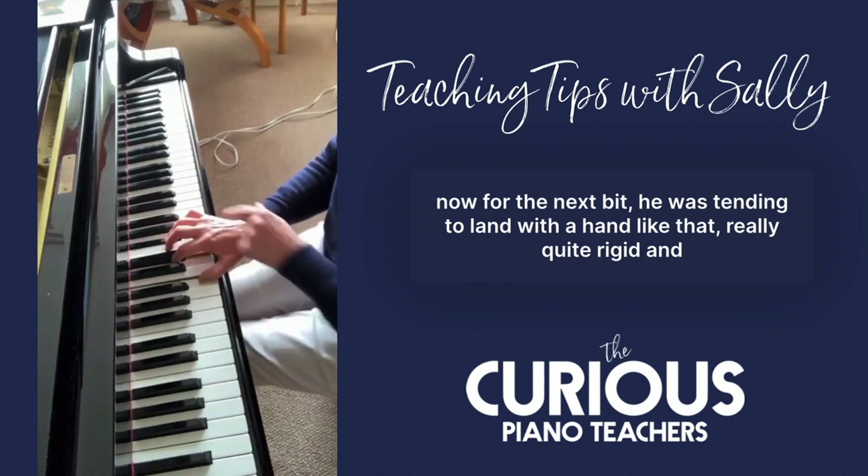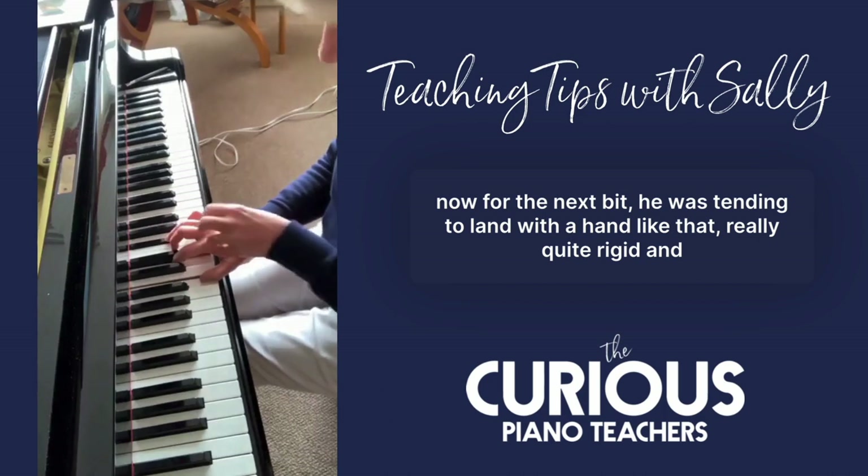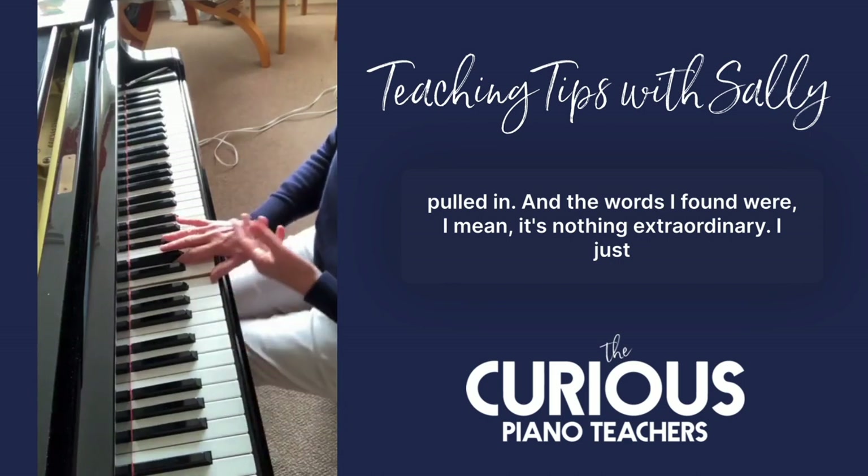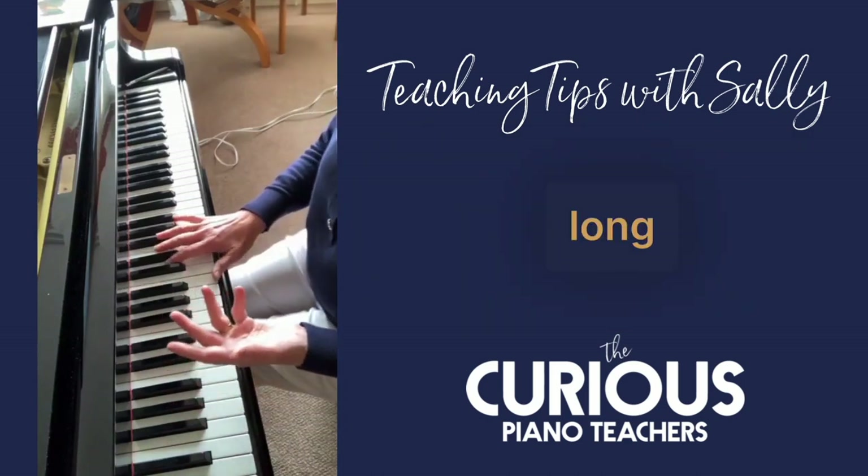Now for the next bit, he was tending to land with the hand really quite rigid, fingers pulled in. The words I found — and it's nothing extraordinary — I just said: what about long fingers?